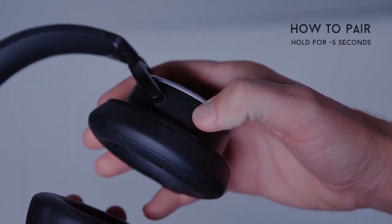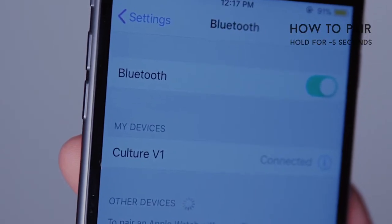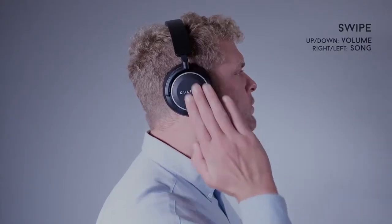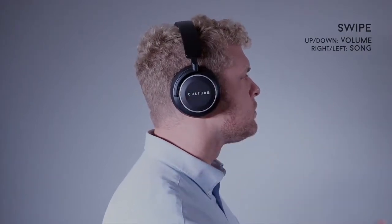Press and hold the on-off switch until the indicator light blinks red and blue. You are now ready to pair. Simply swipe the right ear cap of the headphones up and down to control volume, and right and left to change songs.